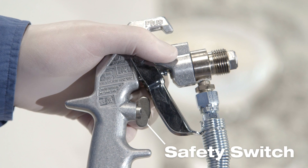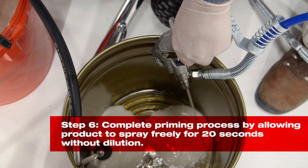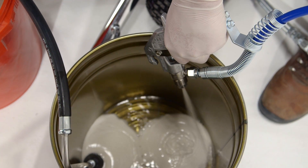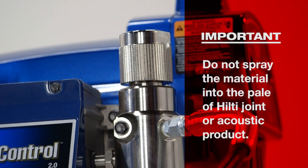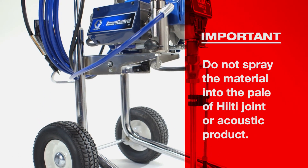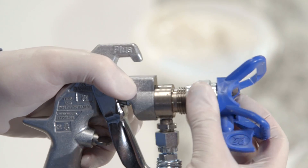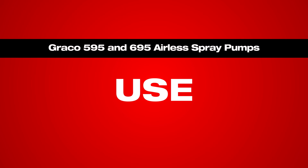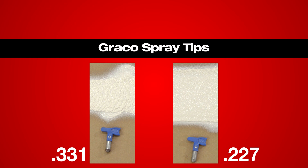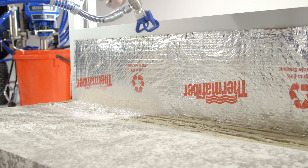Then turn off the spray gun safety switch. Complete the process by increasing the pressure to half to start the pump motor. Point the spray gun into an empty metal pail, but keep contact between the pail and gun — this prevents static electricity from building up. Pull the trigger and let Hilti's product spray freely for 20 seconds without dilution. Do not spray the material into the pail of Hilti joint or acoustic product because there may be contaminants in the sprayer. Complete the setup by attaching the metal seal gasket to the LTX tip, insert into the tip guard, and reinstall the tip and tip guard onto the spray gun.